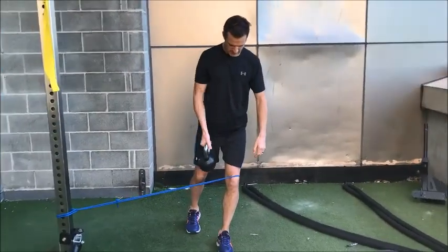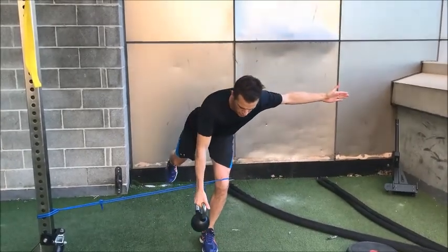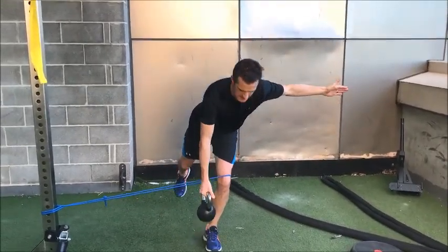From here, arm out, like a normal single-leg deadlift, and again controlling down and coming back.